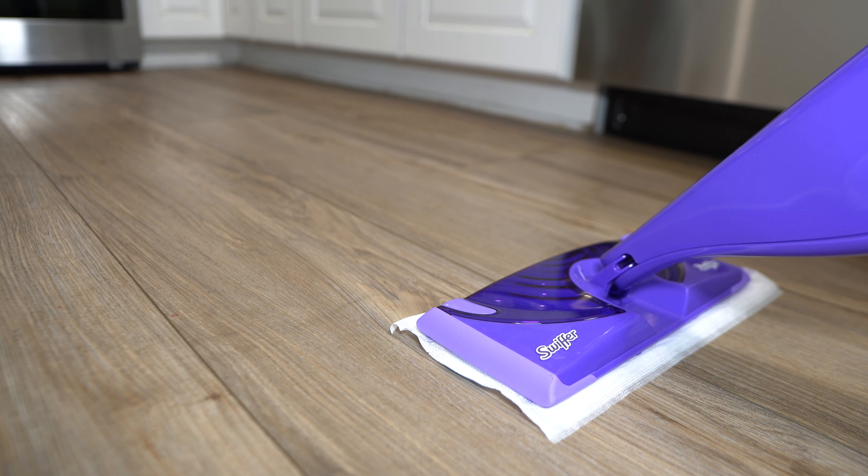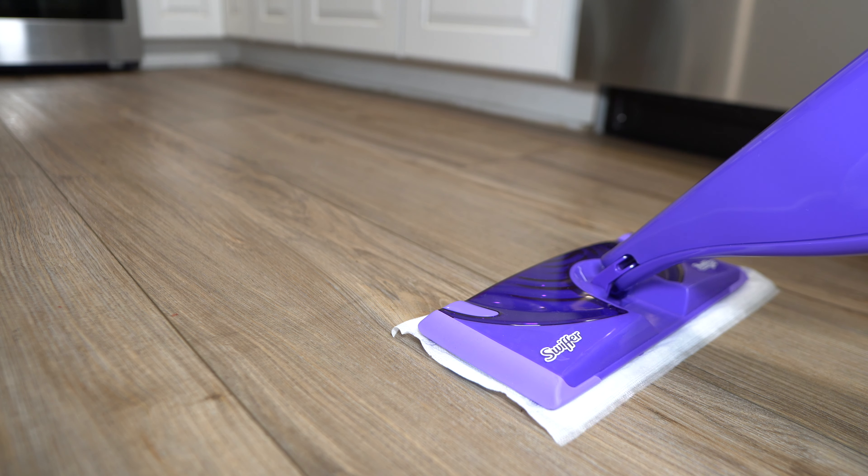Welcome to Cleaners Talk. In today's video, we're going to go ahead and review and use the Swiffer WetJet Mop.